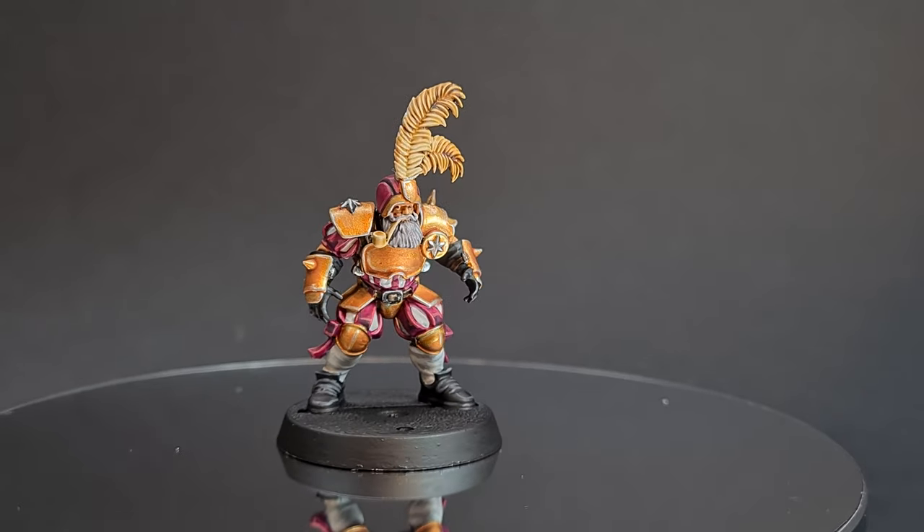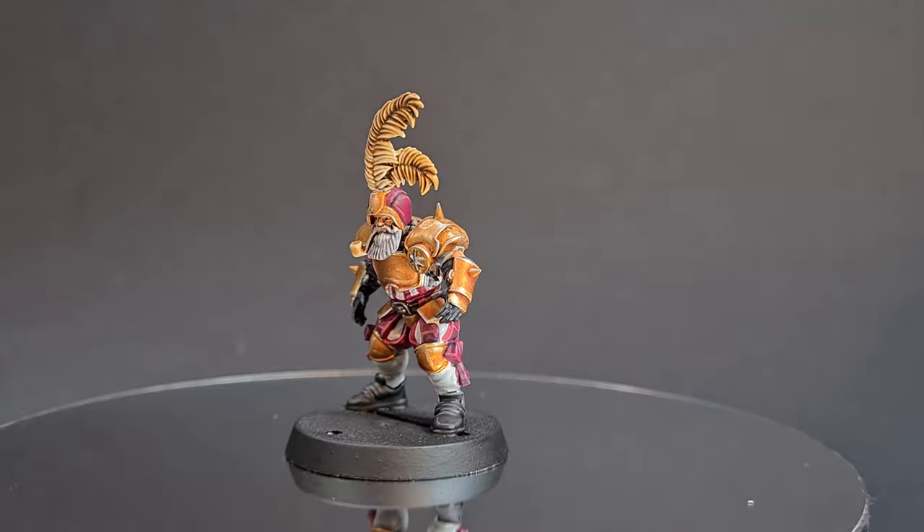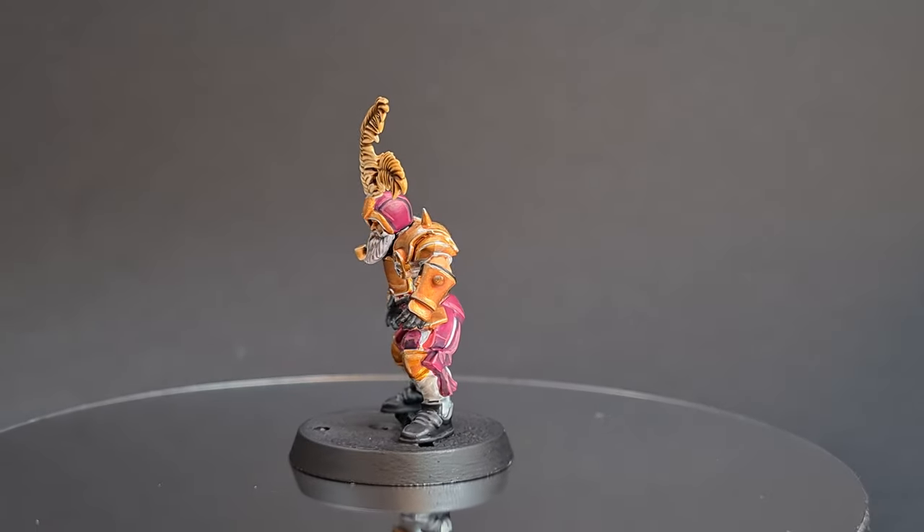Welcome back to the Painting Coach. In this video I'm going to show you how to paint a member of the Bogenhafen Barons Imperial Nobility Blood Bowl team.